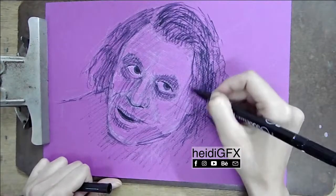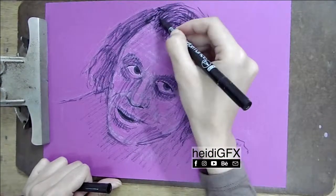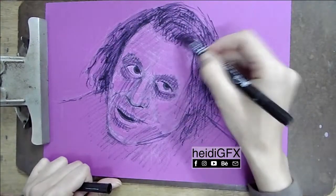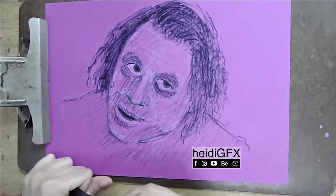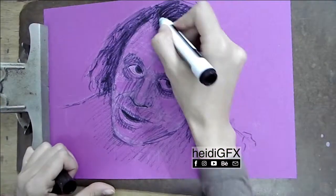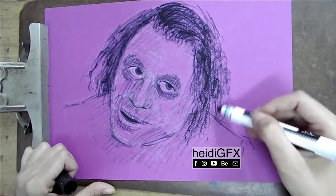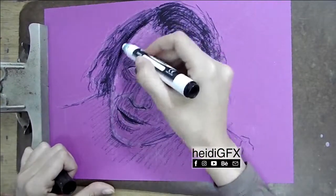Hello YouTubers, this is Heidi GFX once again, and today I will show you how I created this piece of the Joker — the ha ha ha.